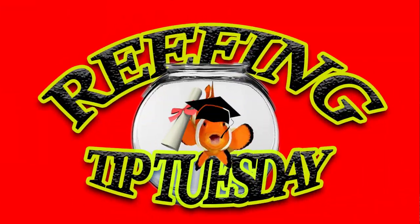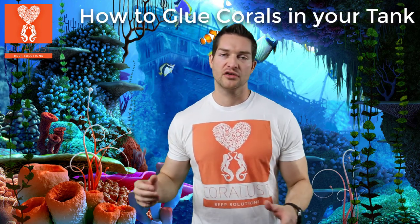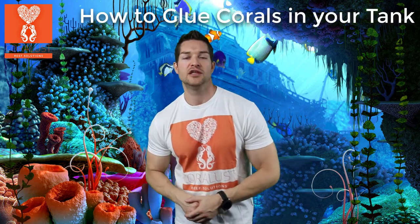Good morning Reapers, I'm Gary from Coral Lesson. Today it's Tip Tuesday and the tip of the day is how to glue your corals properly. I'm sure a lot of you have tried to glue your corals under water in your tank and found them on the floor in your sand or blowing around because a fish, crab, or turbo snail knocked them over.